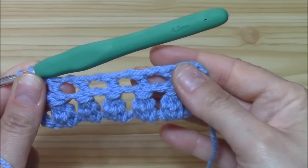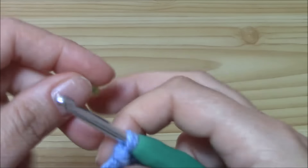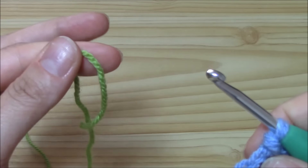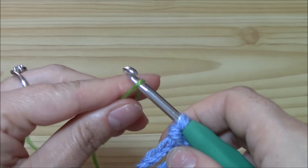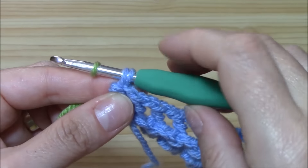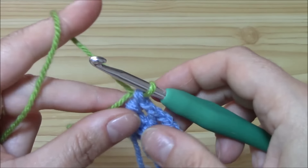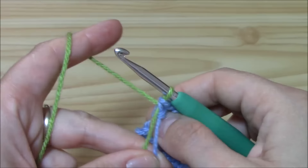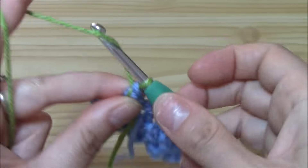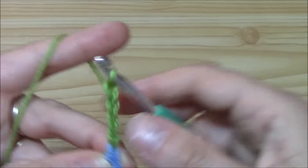You can also cut the yarn now because we finish one sequence to repeat. This is the sequence that we will repeat, and we want to change color. I will change to this light green. Just fold the new yarn like this, put the loop on the hook, keep the tail of the color you finished, and pull through two loops — we finish the double crochet with the new color.